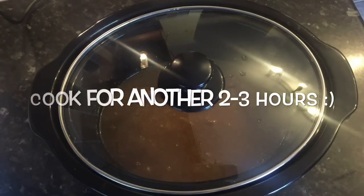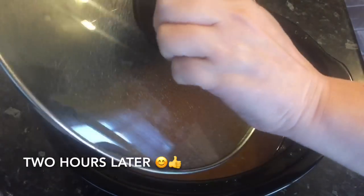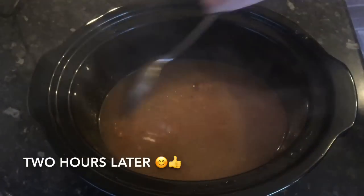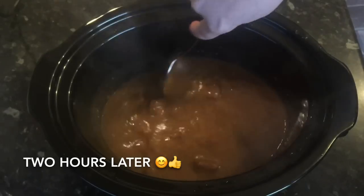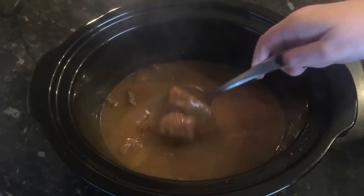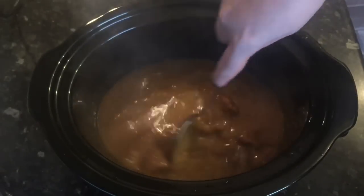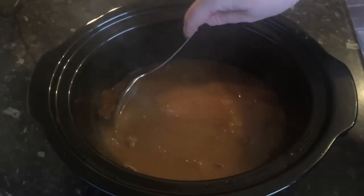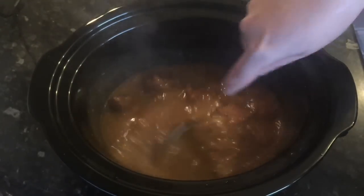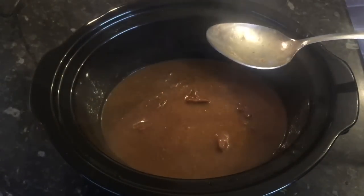Give it another two or three hours — it'll depend on your beef and what sort you've got, so it might take a bit longer or be ready quicker. This was two hours later, and that's absolutely ideal for what I'm looking for. It was actually thicker than it looks on camera — it wasn't as watery as it appears, trust me. The smell was divine — there's nothing nicer than a nice warm stew on a cold night.